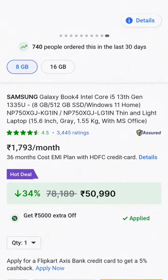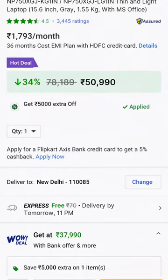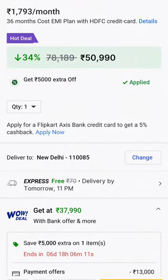The price is 10,000, and the offer brings it to 40,000. That's your credit card offer. It's priced at $37,000.